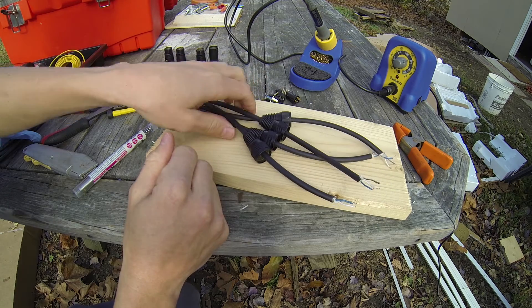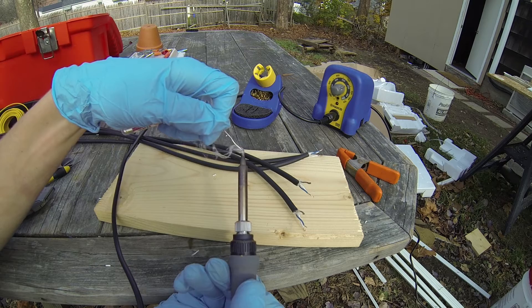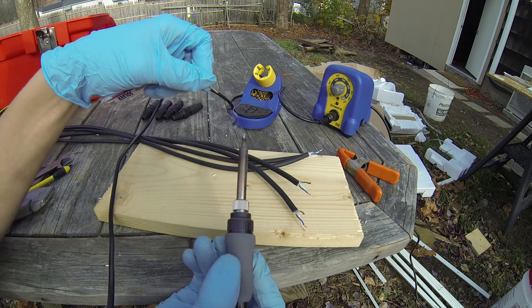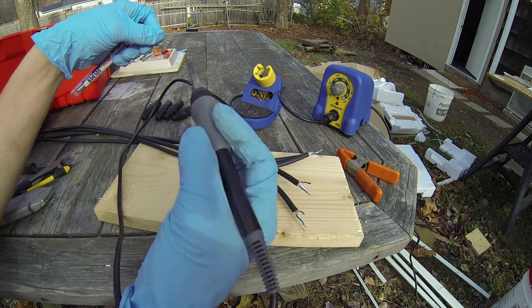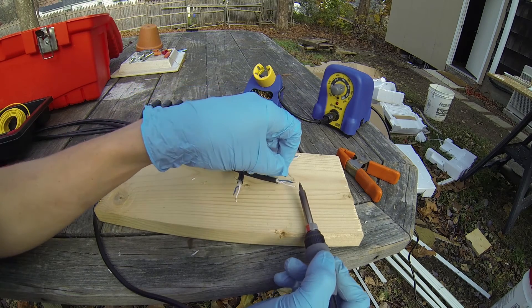Before you get started with your soldering iron, melt a little bit of solder on the tip — it helps clean the tip and your soldering will be better. Put a little bit of solder on the end of each wire; it'll help it stick later.